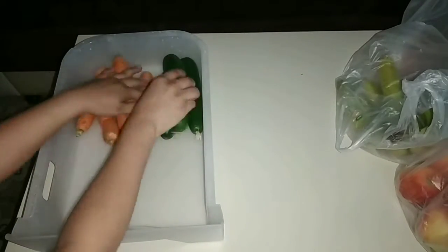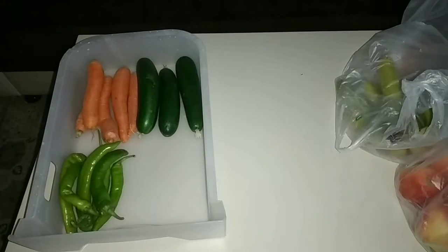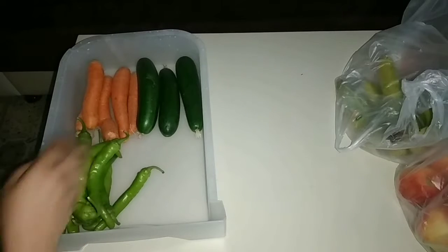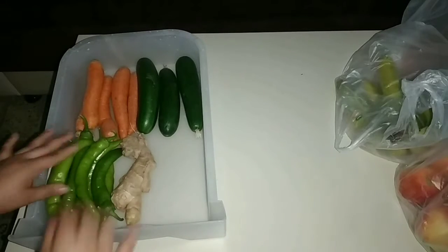I didn't clean the vegetables and fruits, so when I use them, I will clean them then. I have kept the vegetables and fruits as they are.